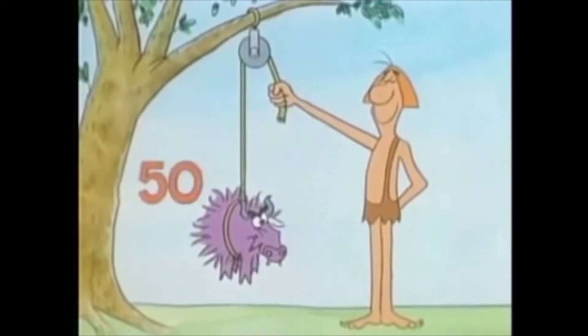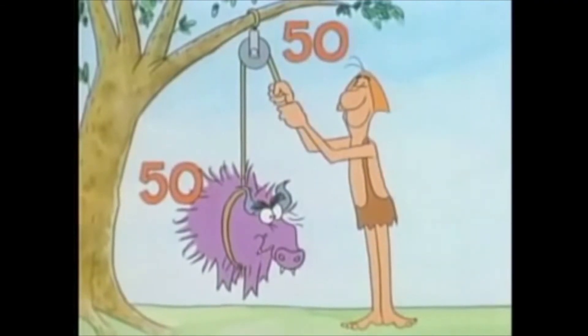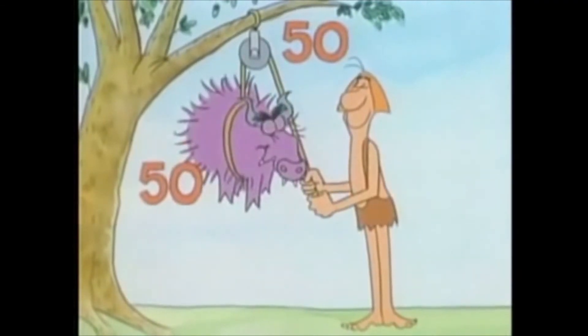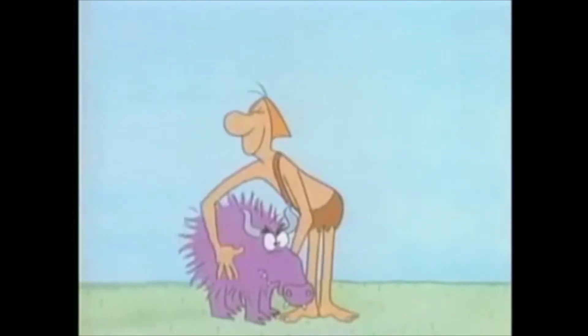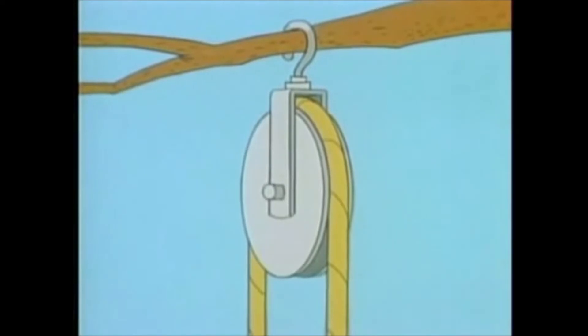And if it weighs 50 pounds, you have to pull down with 50 pounds of force — the same amount of force you'd need to lift the load without the pulley. A fixed pulley does not increase your force. It helps you lift things by changing the direction of force. It allows you to pull down in order to lift something up.